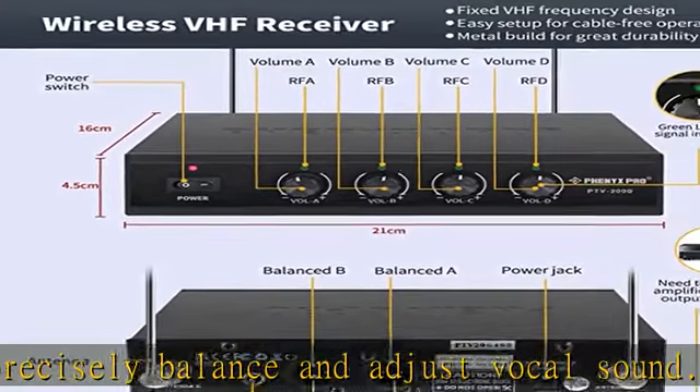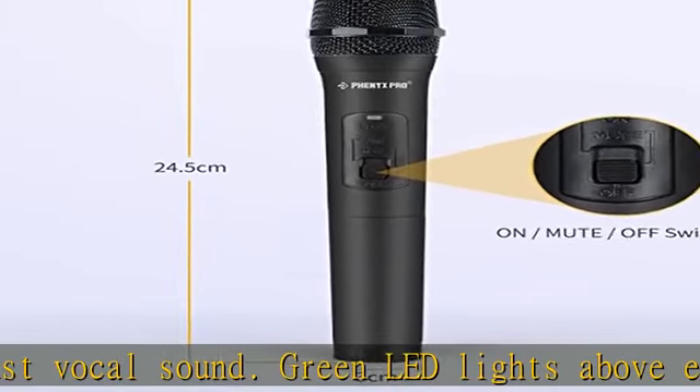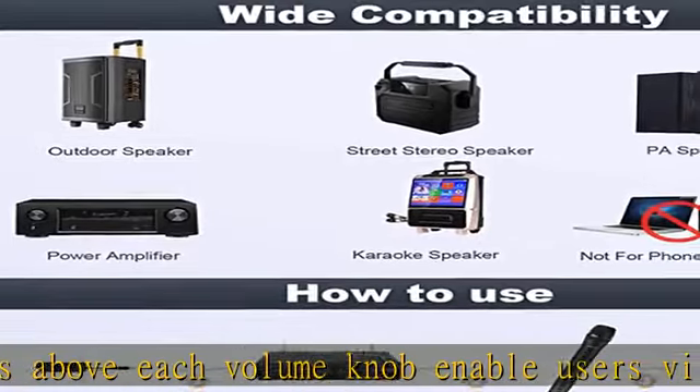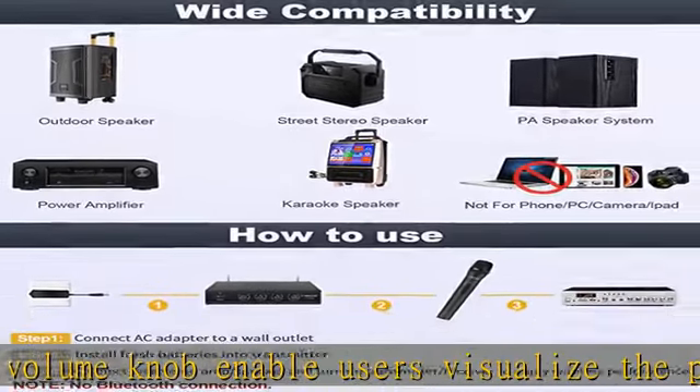Operating distance is up to 160 feet line-of-sight in open space. Perfect for meetings, public speaking, interviews, home karaoke, broadcasting, church, and outdoor events.